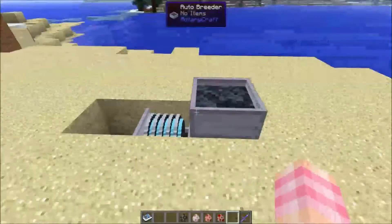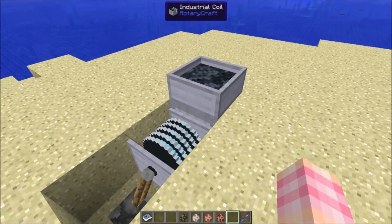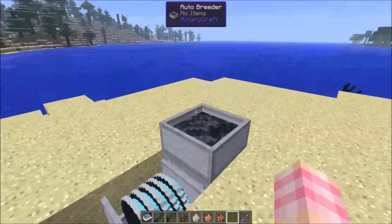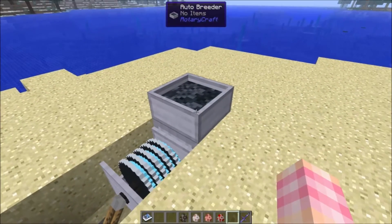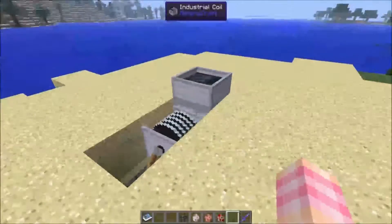This is the Autobreeder right here. It does require power in from the bottom, which is great because you're going to be putting this in the middle of a field anyway, so the fewer things you can have above ground, the better. The Autobreeder does exactly what it sounds like — it automatically feeds animals when they're ready to breed, keeping them breeding constantly as long as you give it power.